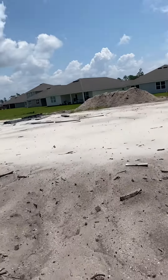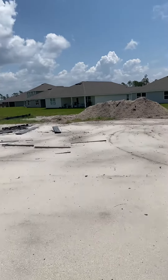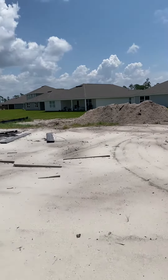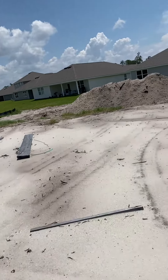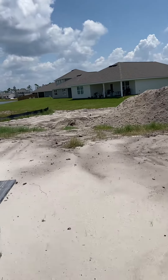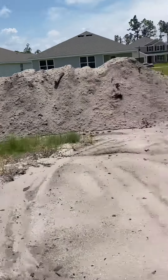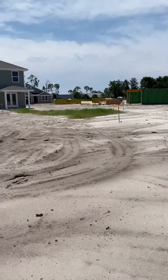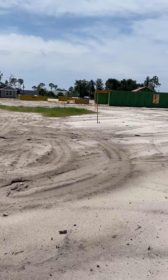It looks like it's going to be high in the front — I think the dirt work's already done. It's going to be a pretty level yard, so that marker right there should be your property line up front.